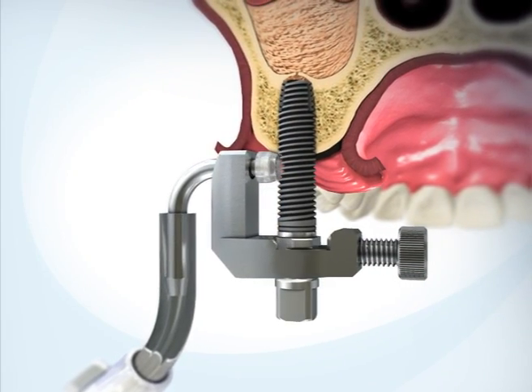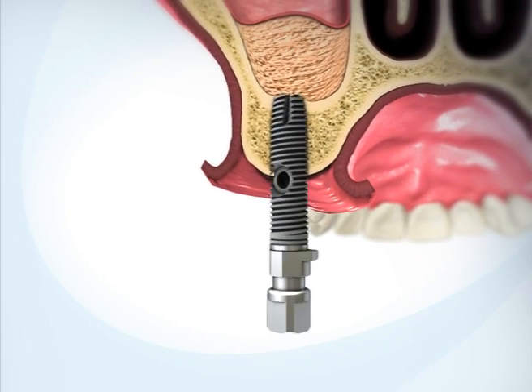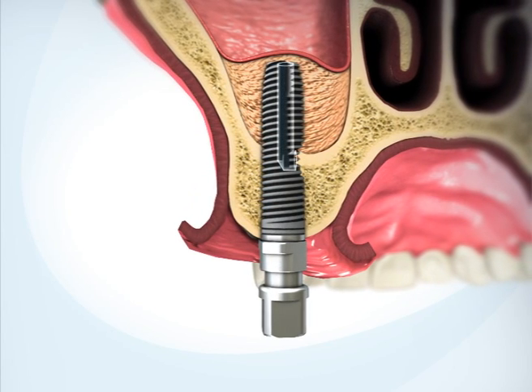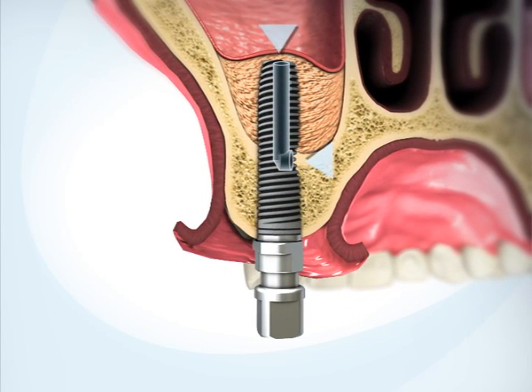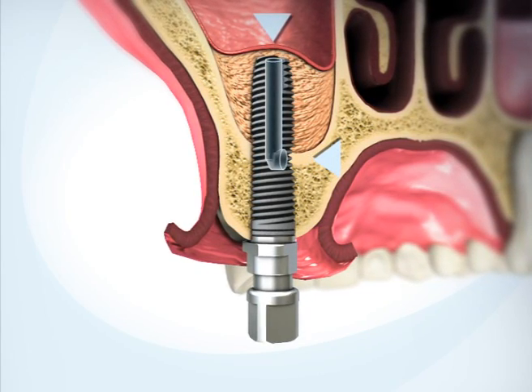Remove the adapter from the implant and insert the implant fully into the osteotomy. The novel design of the channel ensures that both openings are embedded within the jaw bone, thereby preventing bacterial migration from the oral cavity into the sinus.